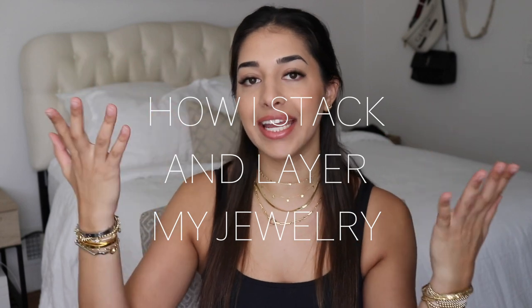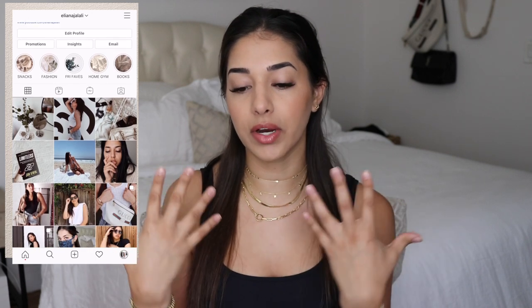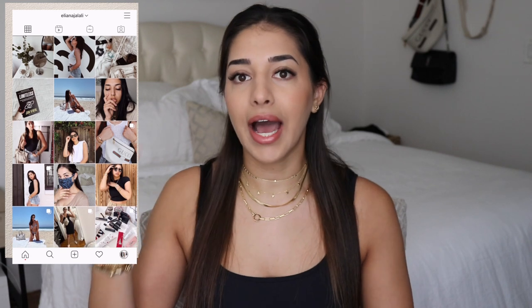Hey guys, welcome back to my channel. Today's video is going to be all about jewelry and how I stack and layer it — how do you create your wrist stack, your necklace stack? I'm going to walk you through the tips and tricks and rules I follow to make sure that everything looks well placed but also a little bit messy. I'll also talk about how to keep all your pieces from tangling.